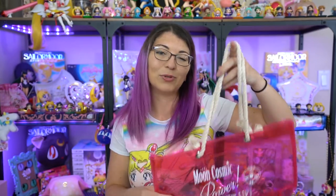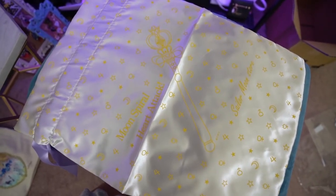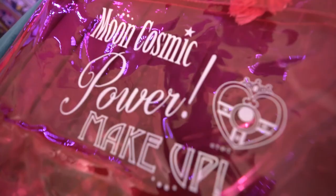The last item for today was this extremely popular one that sold out twice already. This is the Moon Cosmic Power Makeup transparent pink summer bag. It smells like pool toys — like inflatable pool floaties. But this is a plastic bag that you can put items inside of since it is made out of that nice plastic material. It's also waterproof, so if anything splashes on it like if you're at the pool, it won't damage anything on the inside. It also has really nice durable handles so you can carry it around, and I don't think it's going to fail over time because it looks really nicely made.